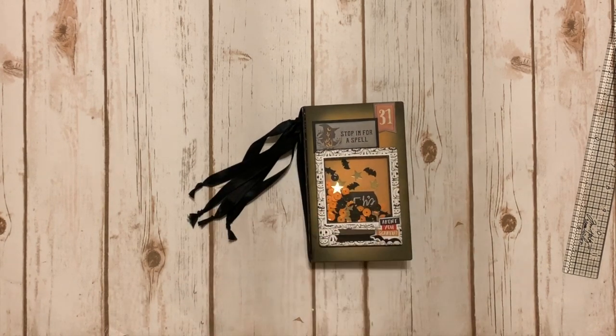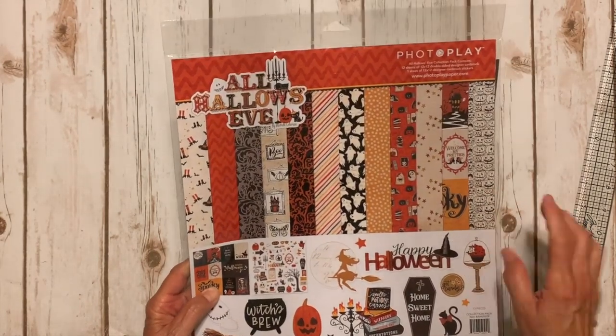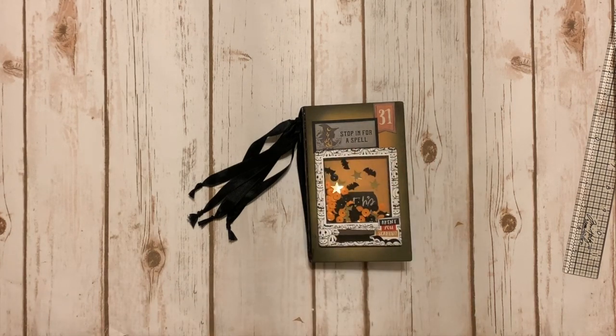I did use the super darling brand new All Hallows Eve paper collection by PhotoPlay. There it is, and I used a lot of stickers and ephemera for this little project.